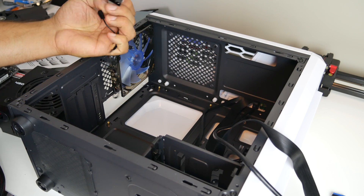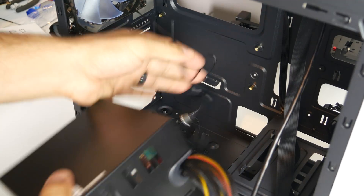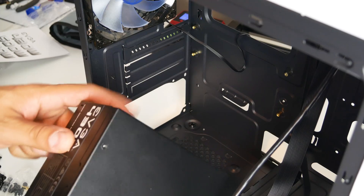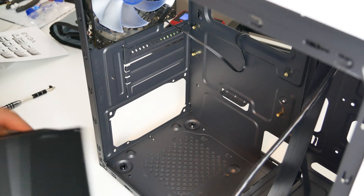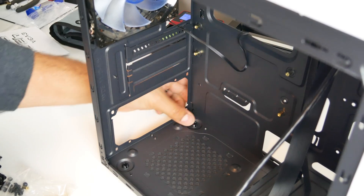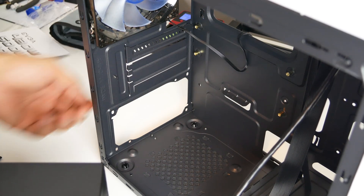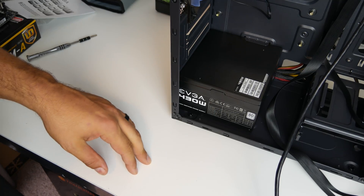This fan comes with a molex connector, and look at this — pre-installed standoffs. We're running into some minor fitment issues here. The power supply is not lining up with the holes in the back to mount, so I'm going to have to find a workaround. This is pretty easily malleable metal, so maybe I could bend it a little bit and get the power supply to fit. I guess that's one of the drawbacks to buying a $30 case. But we press on — we got everything mounted. Good deal.